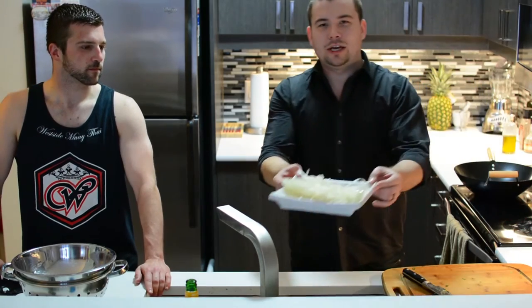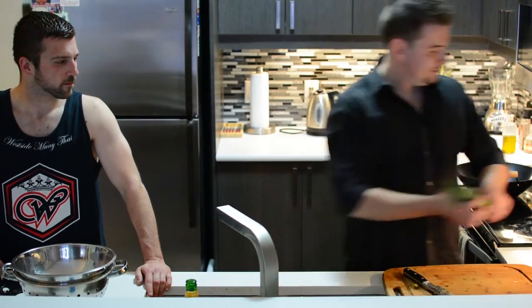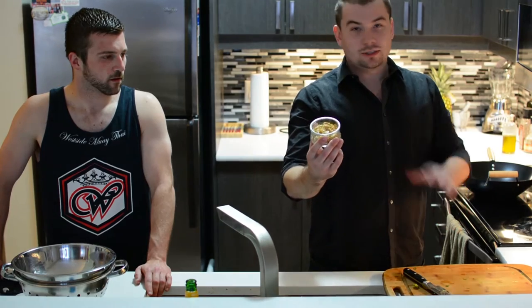For our ingredients, everything we have today: we of course have the noodles — a great rice noodle. Our protein today is shrimp. Fresh cilantro, fresh green onions, crushed dry roast peanuts — not salted. Garlic and onion, a lime, some bean sprouts, and of course the sauce for flavor.